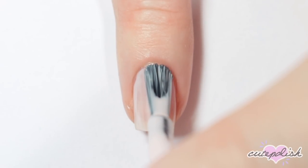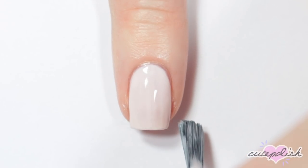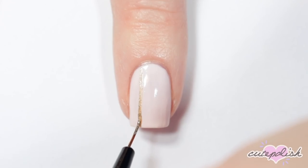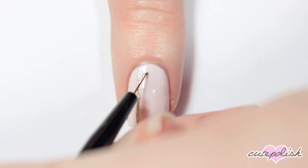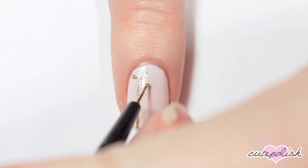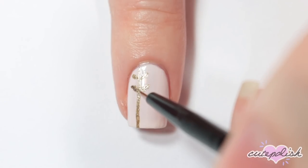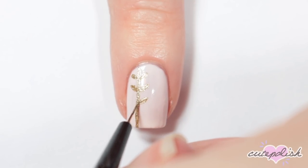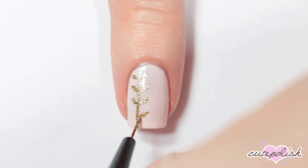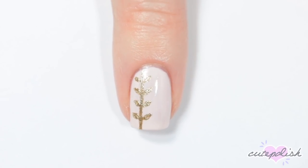I'm starting off by painting my nail with a really light baby pink. Then I'm taking a metallic gold nail polish and painting a very thin line down one side of my nail. Then with that same brush I'm painting leaves on each side of that vine symmetrically by doing little teardrop shapes all the way down the line.